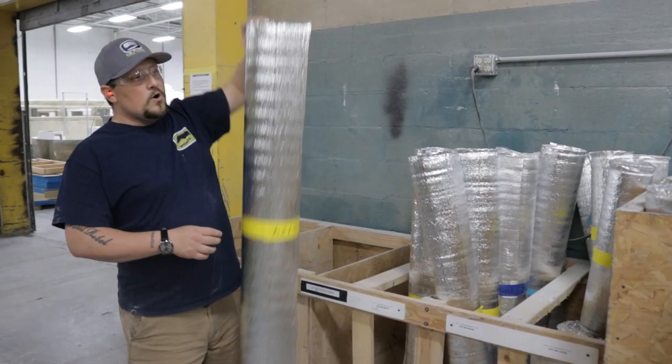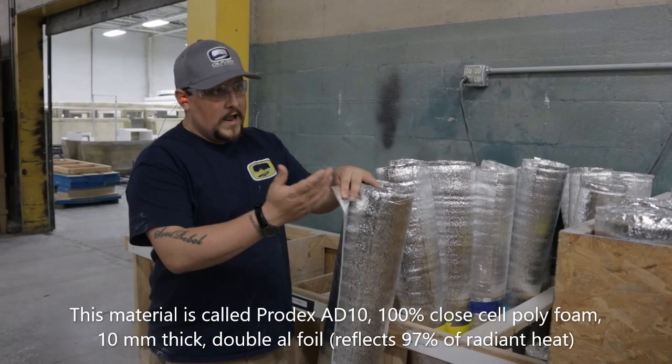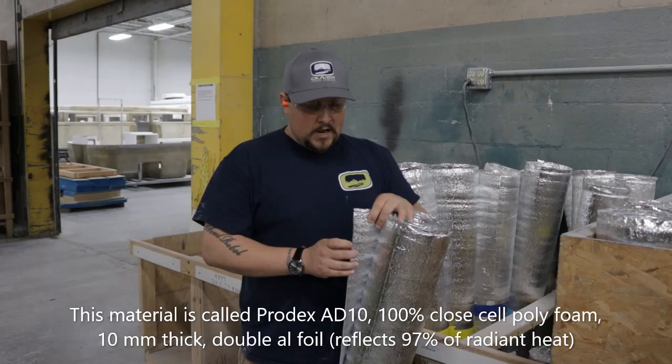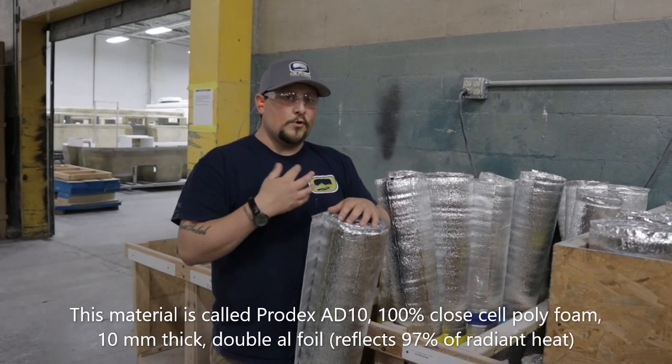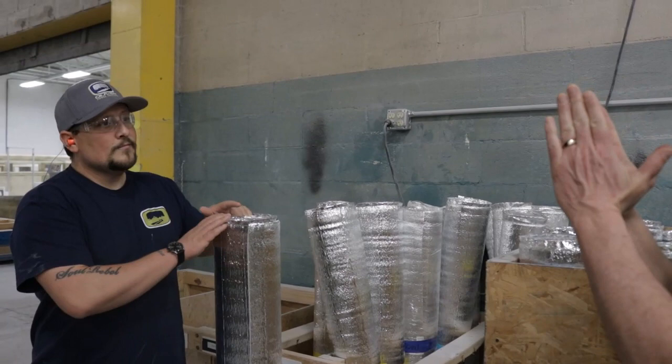This is the insulation we're using. With the Oliver being a double-hull travel trailer, you're pretty well insulated as it is because you have an air gap that acts as a buffer zone and barrier for heat and cold temperatures. But this actually adds a lot more insulation — it's essentially a radiant and vapor barrier insulation. It's a closed-cell polyethylene foam foil on both sides, so it's going to prevent any radiant heat or cold from coming in, and it will also prevent condensation. When you hear people with travel trailers talking about water beading up on their walls, it's simply not a problem the Oliver has.